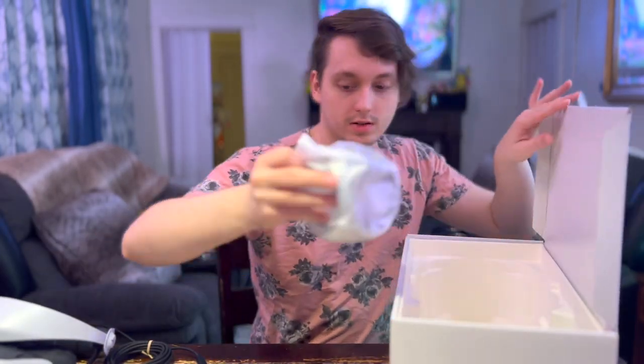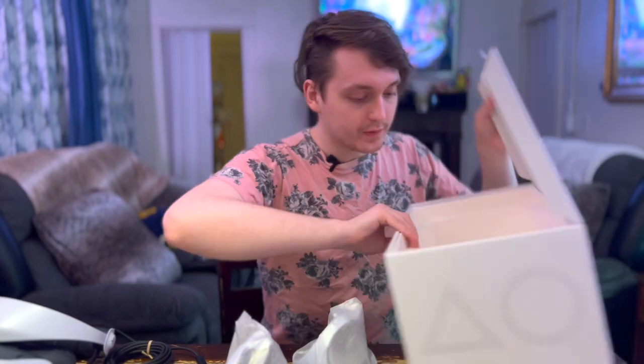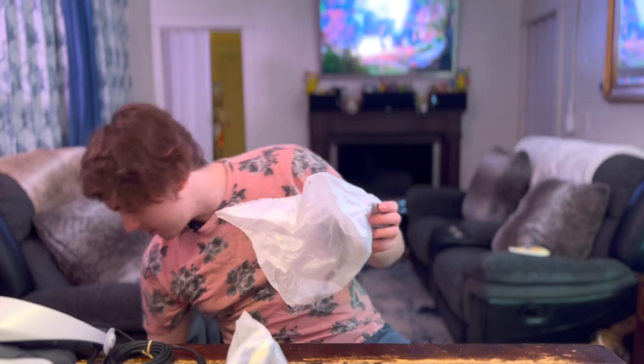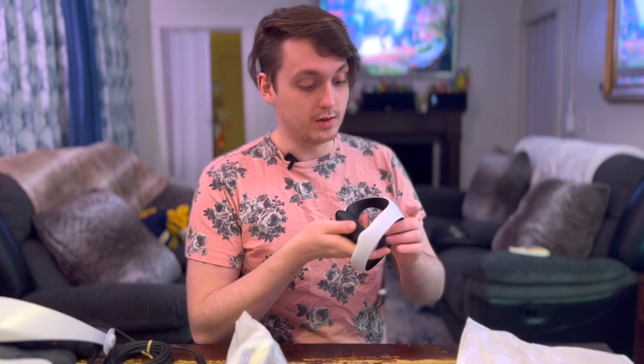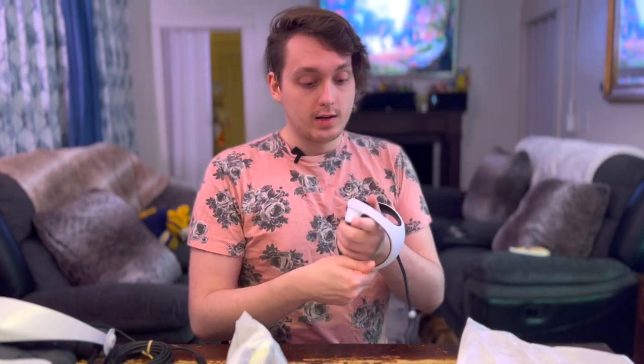And then all that's left is the controllers — the new DualSense controllers. Let's get these open. The cats are crazy. It's very comfortable.